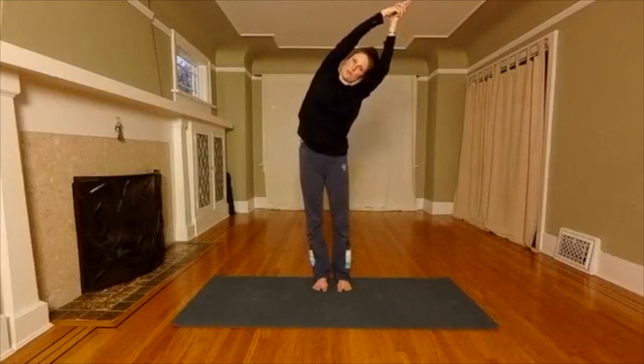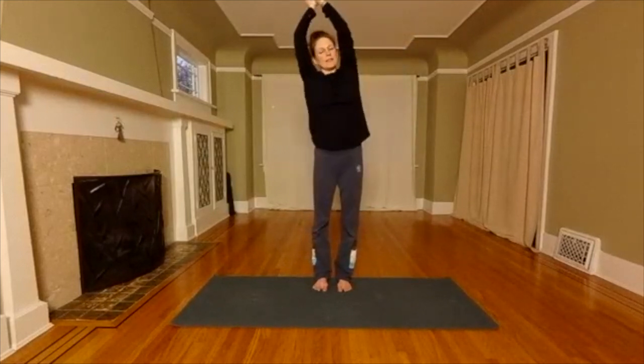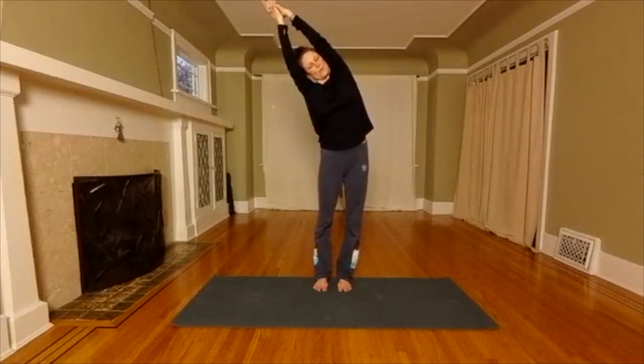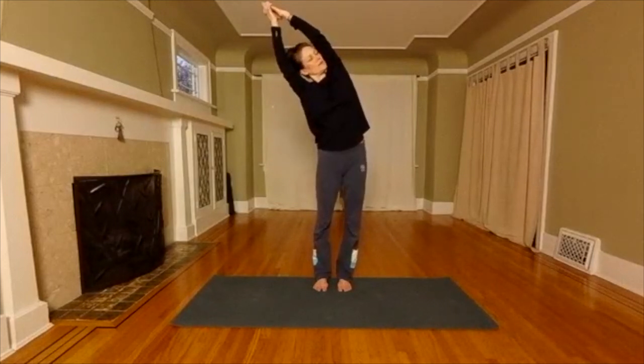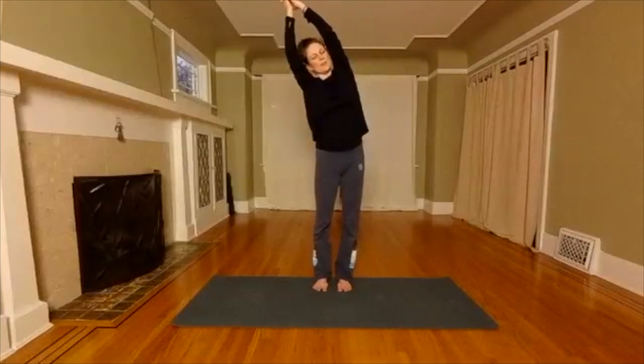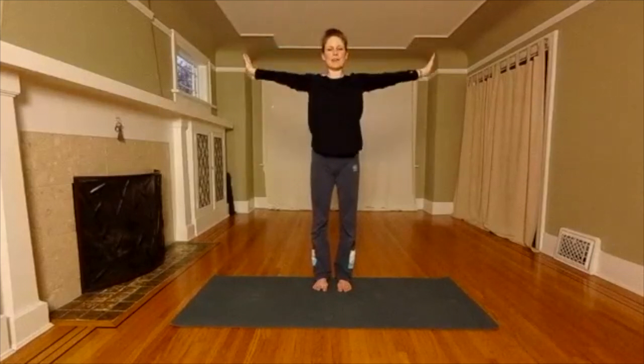Good job. On your next inhale, root through your feet, inhale and come up. Exhale — let's go to the left. Send your hip to the right. Breathe. Engage your core. On your next inhale, press through your feet and come up to the center. Exhale — burst your arms open slowly out to your sides.